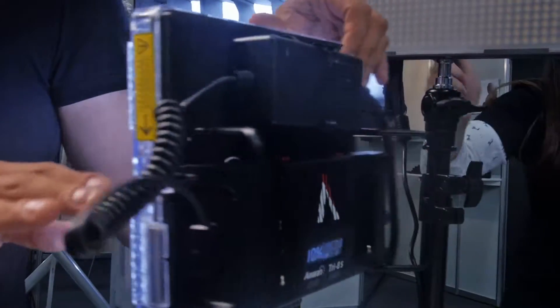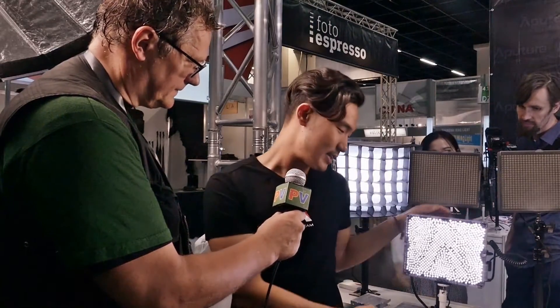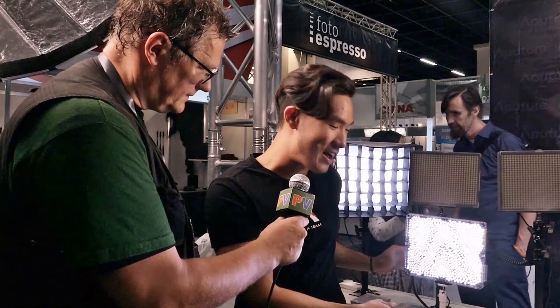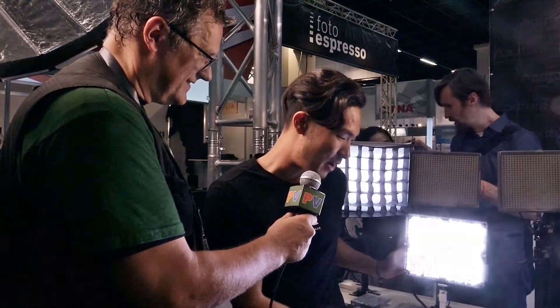We've put in 888 LEDs instead of 672, which means this is actually 25 to 30% brighter than the old lights. If I power that up real quick, just so you can get a sense of where we are — it is super punchy. It'll put up a 550 to 600 watt tungsten light. Very, very bright.